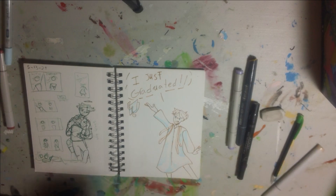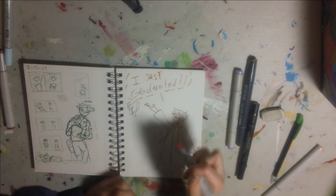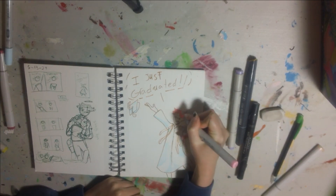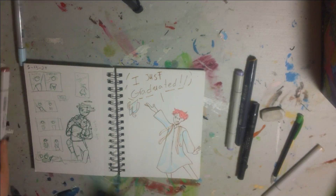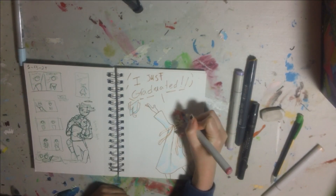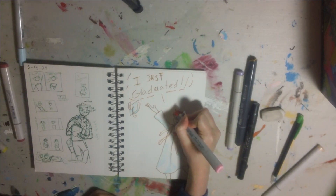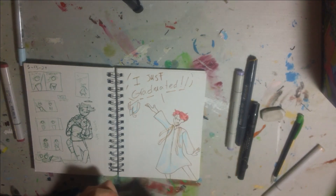Let's do the hair. This one is Copic Sketch RV21 Light Pink. And for the shading, Lipstick Natural E04, Copic Sketch again. Swelling that back out. I think that's good.